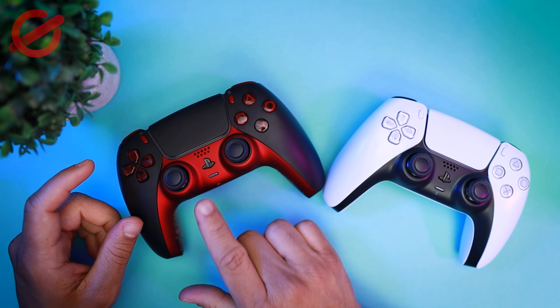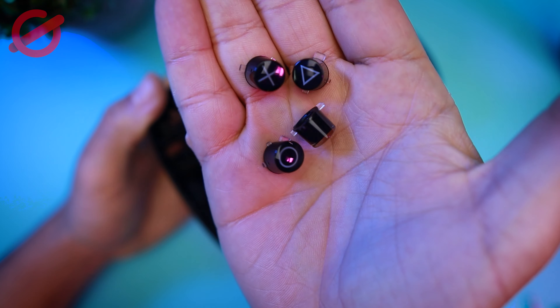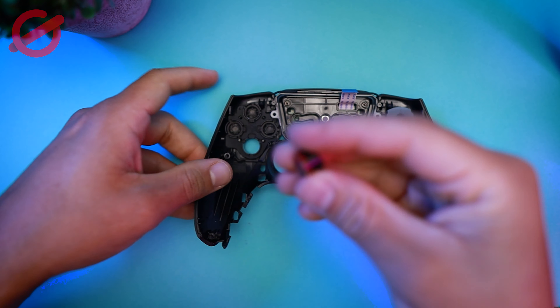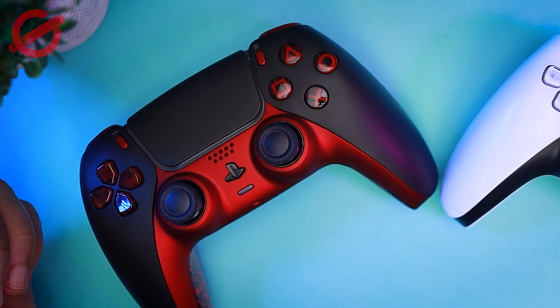If you want to see what I did with this controller — if you want to see a full video tutorial of what I did — please let me know. I may consider it and I will do a video for you guys so you can see the whole process from start to finish.